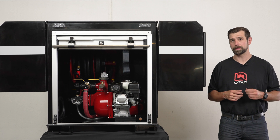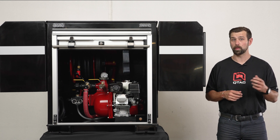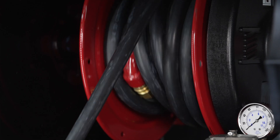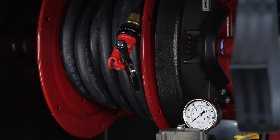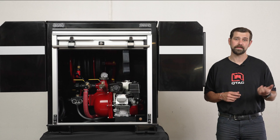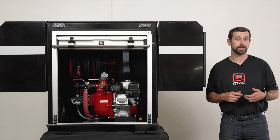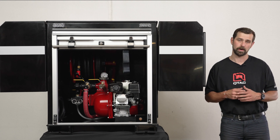The side storage boxes feature our custom QTAC low-profile hinge door and over six cubic feet of storage, so you can have water and pump capability along with storage for your tools and loose equipment all in one convenient package. This skid comes standard with an electric handy hose reel with 50 feet of pre-installed three-quarter inch rubber hose. You can upgrade to 75 or 100 feet of three-quarter inch rubber hose, or opt for three-quarter inch red booster hose, which is limited to a maximum of 50 feet due to its larger outer diameter.